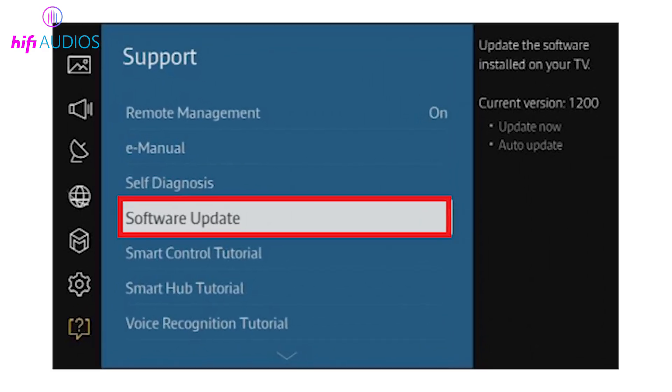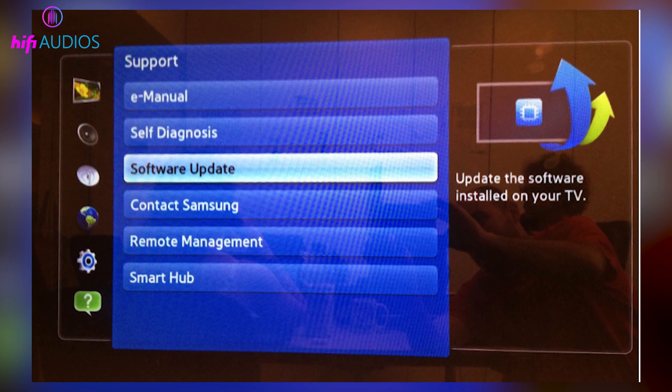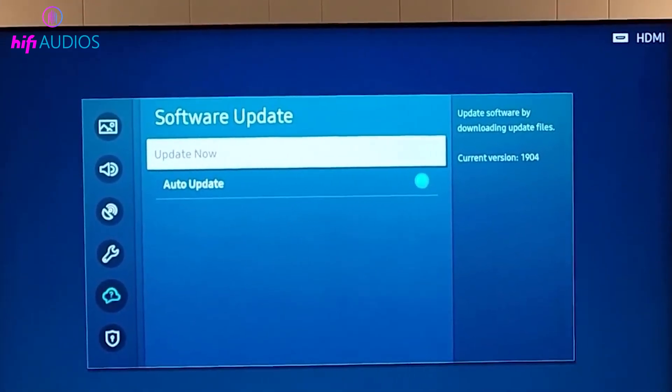Now we will see if the TV needs a software update. Go into the TV settings and check for a software update. If an update is available, install it. After the update is finished, go back and check all the ARC settings again.